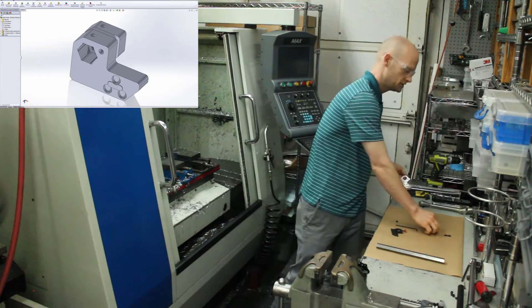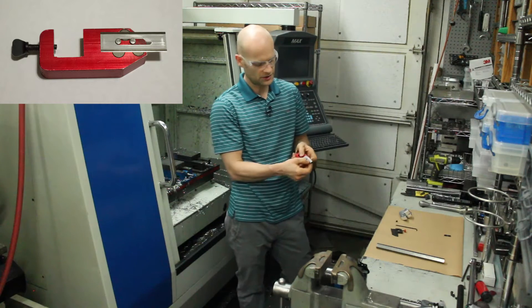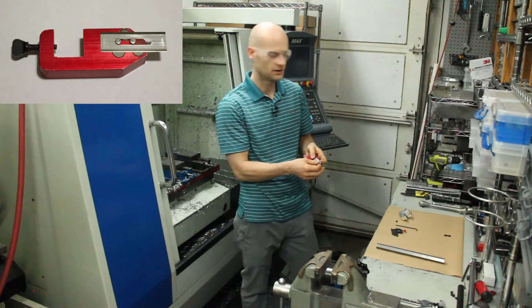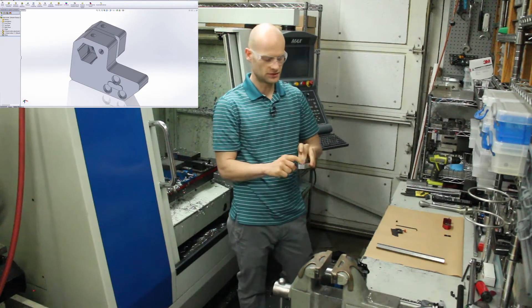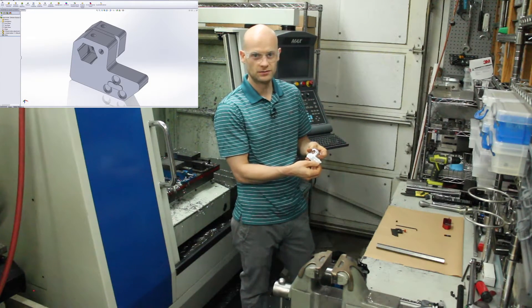Rather than use pins like this one does — because these pins don't fit all that great and the blade wobbles around — I milled these bosses on both sides to locate the blade and get a better fit.